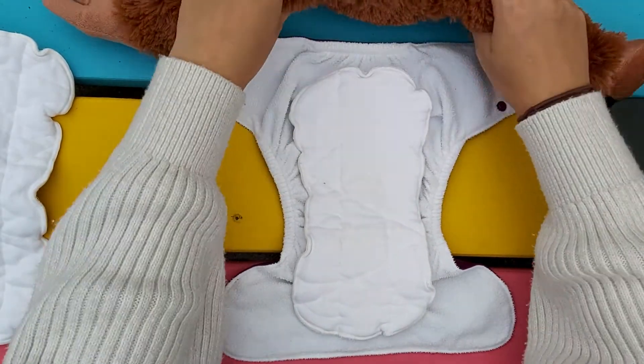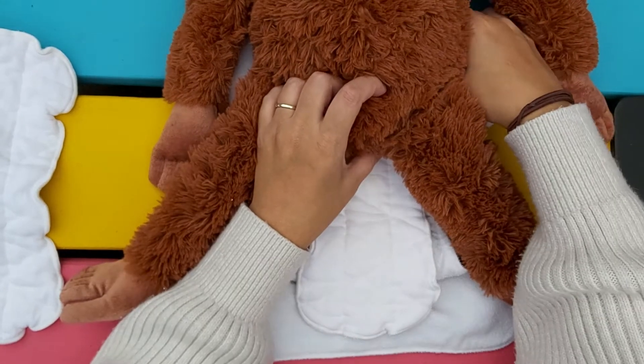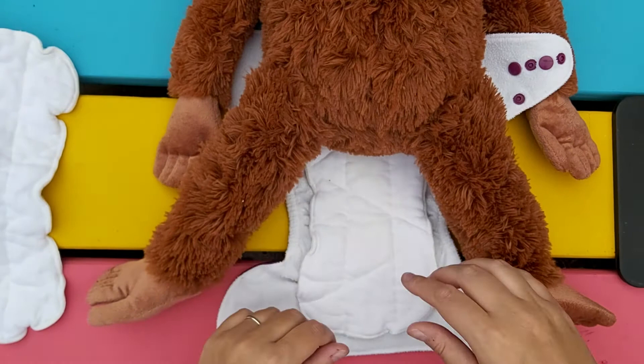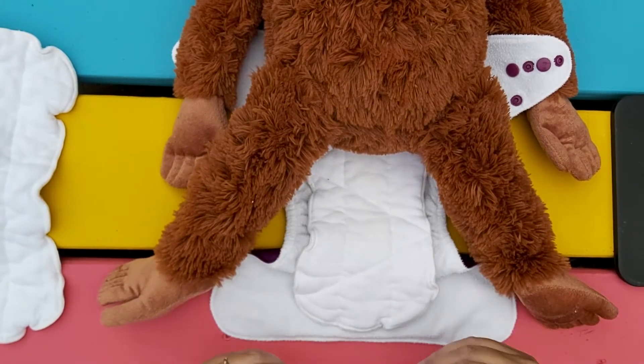Then you take the baby, put them on there, and it should sit just above the bum cheeks and below the belly button. Cloth diapers fit a little bit lower than disposables.